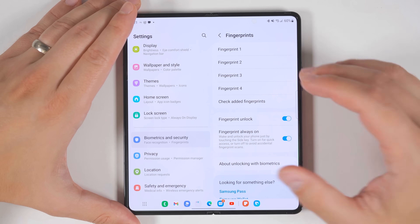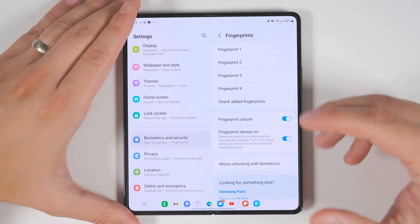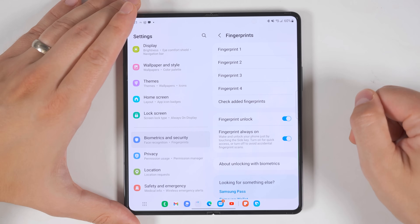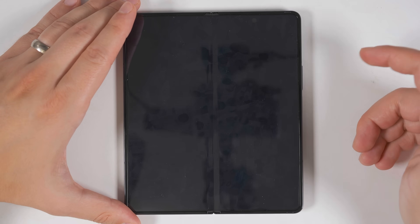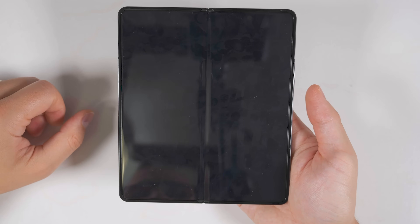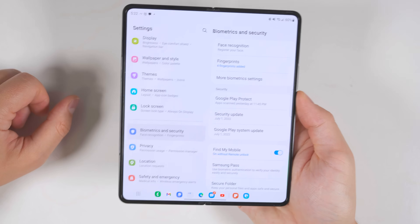While you're in this menu, you're also going to want to enable the fingerprint always-on feature. This is off by default, but it keeps the fingerprint sensor always on, so instead of having to push the button and then read your fingerprint, all you have to do is touch the sensor and the phone unlocks immediately. This is particularly useful when holding the phone with one hand.